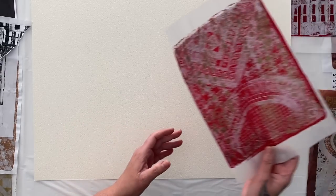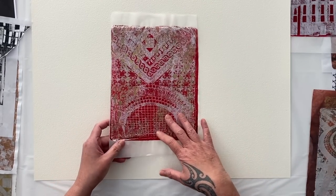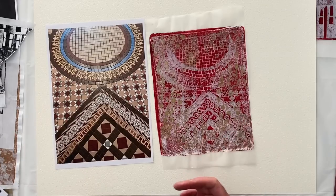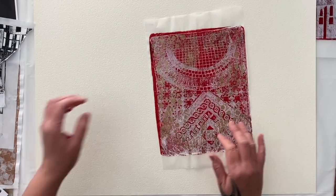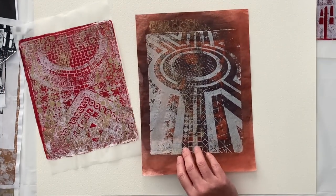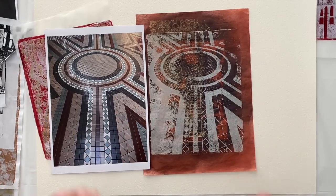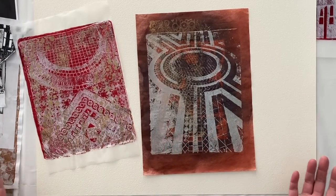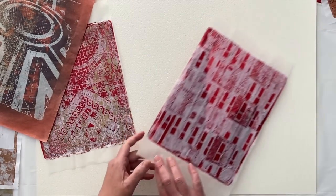Now the ones that turned out are fabulous — look at this one. I pulled it to clean the plate and this one is an image transfer of this particular image. When they work, they're absolutely awesome and they make the most incredible collage materials. This one also came from one of these images — look how amazing the prints are. They're so interesting, so textural. It really is worth your time and effort to work out how to do this technique because it's so much fun.